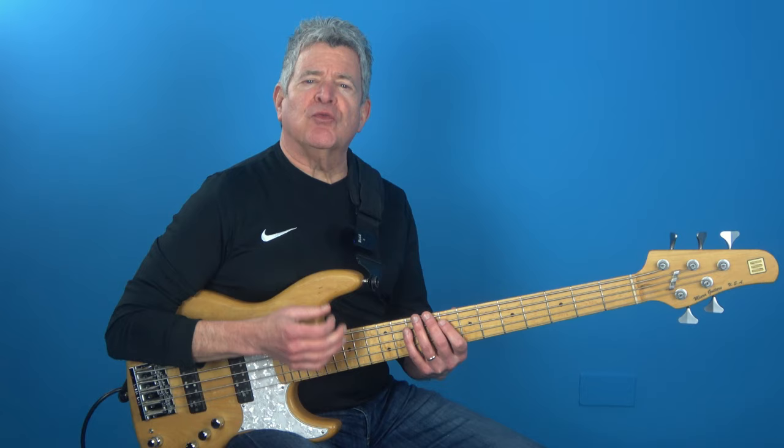Now that we've put all the elements in place, let's listen to how this groove sounds in a real musical context.